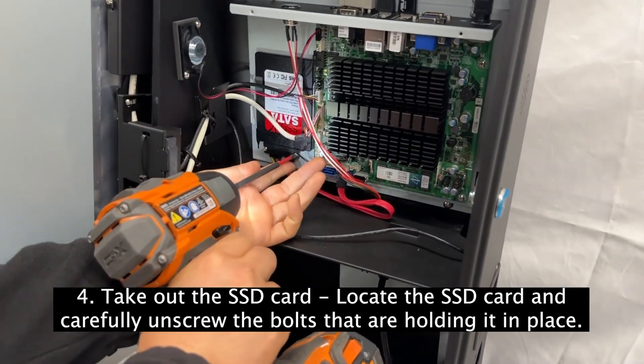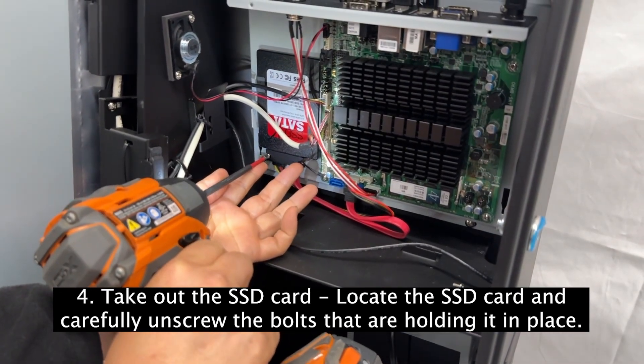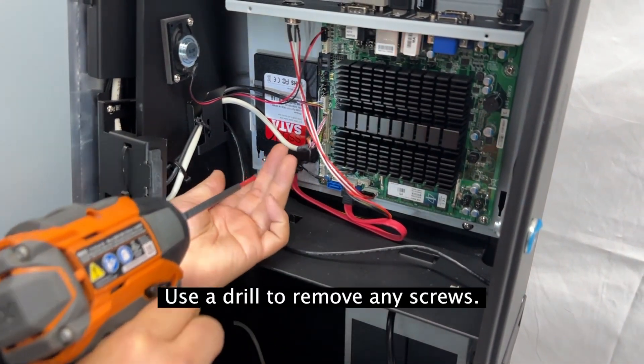Step 4: Take out the SSD card. Locate the SSD card and carefully unscrew the bolts that are holding it in place. Use a drill to remove any screws.